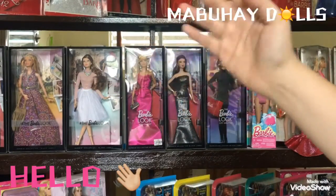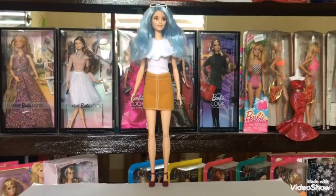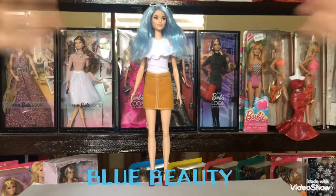Mabuhay! Hello everyone, Mabuhay Dolls here. Today we are reviewing a Barbie Fashionista Doll — the Blue Beauty Fashionista Doll.